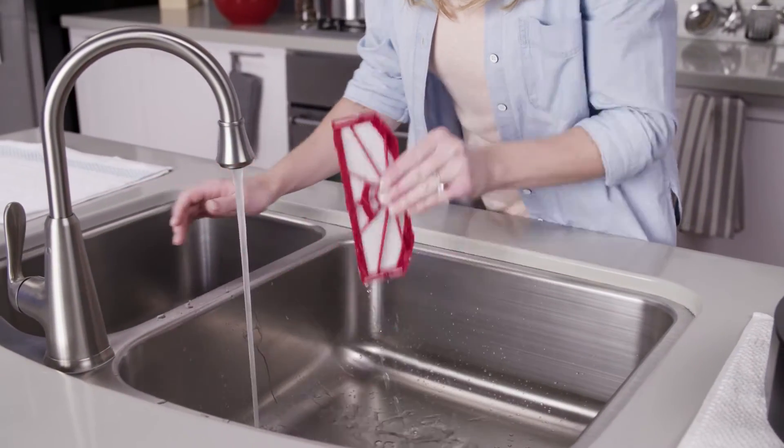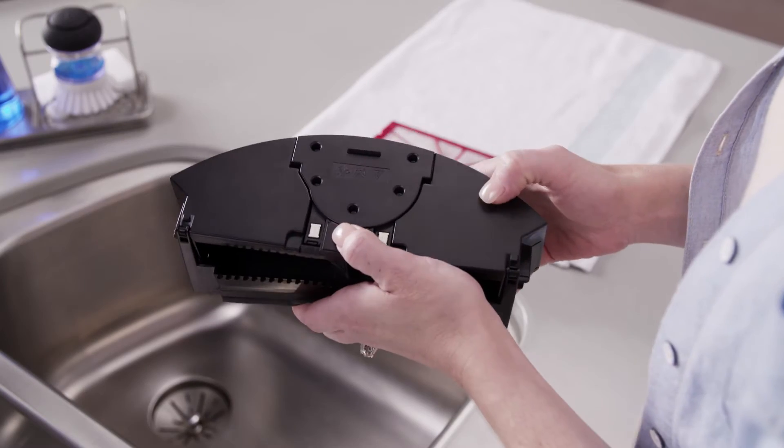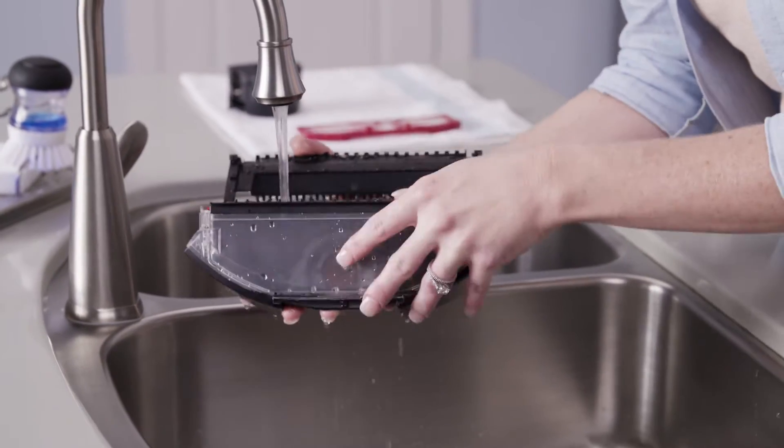Then, rinse it with cold water until it's clean and set it out to dry. Press this button to remove the fan assembly before rinsing the Dirt Cup. Now, rinse the Dirt Cup under cold water and let it dry for at least 24 hours.